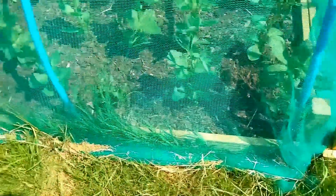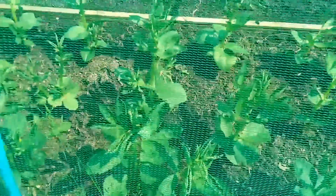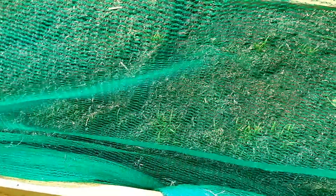Then moving on, this is where the broad beans are - they're doing quite well. And then if we move around, hopefully you can see in there - the carrots. This is the third sowing of carrots, this one here is the first sowing of carrots, there's a couple of second sowing of carrots, but these are the third sowing of carrots now. So I hope they're going to remain okay.